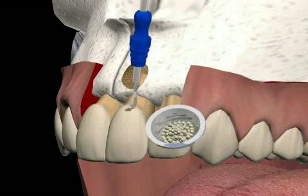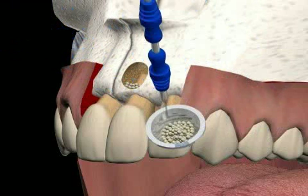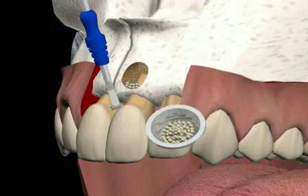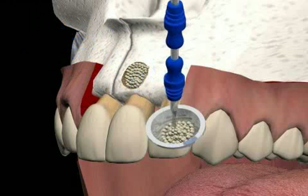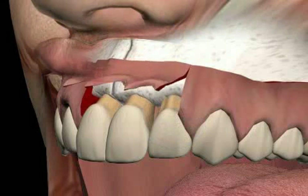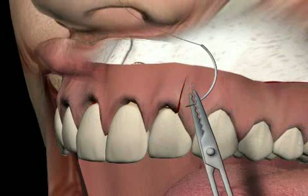At the end of the surgery, bone substitute material is inserted because the defect was rather large. This should only be done if there are no inflammation symptoms present and the defect can be properly cleaned. Finally, the mucosa is sutured and the surplus is removed. The tooth is then sealed tightly from behind.